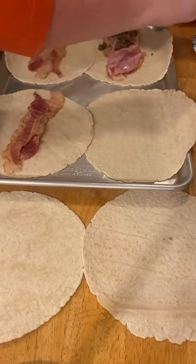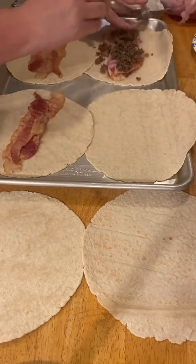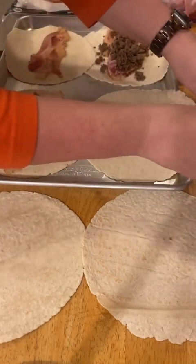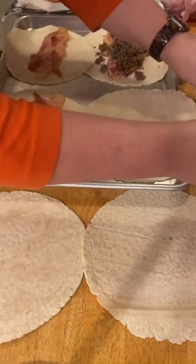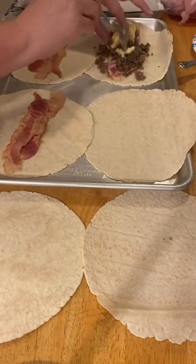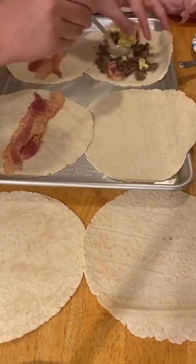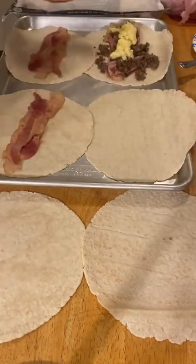This is some breakfast sausage that I just cooked up and seasoned real good with some black pepper. I put my salt in my eggs. This is six eggs, so it's about an egg per burrito. My secret to fluffy eggs is I add a tablespoon of water per egg, and then I froth the hell out of them with the whisk.